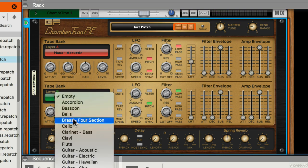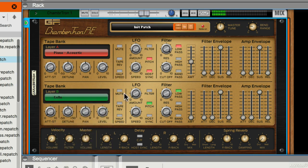And I could do the same thing in bank B — bring in another layer, or temporarily mute bank A.